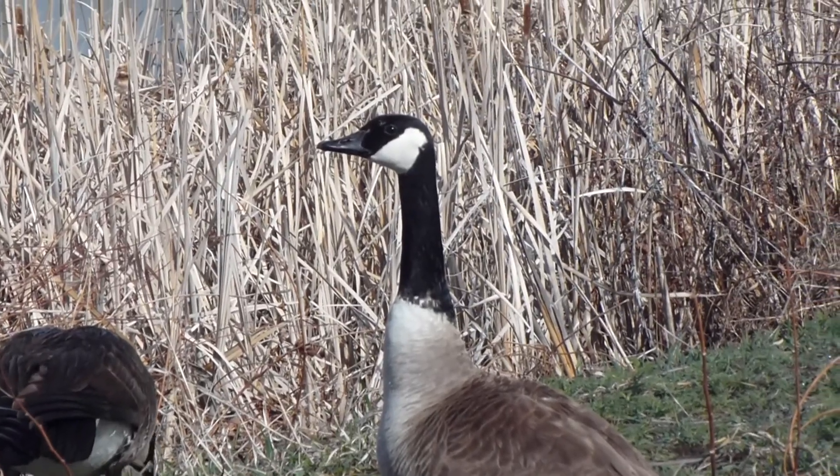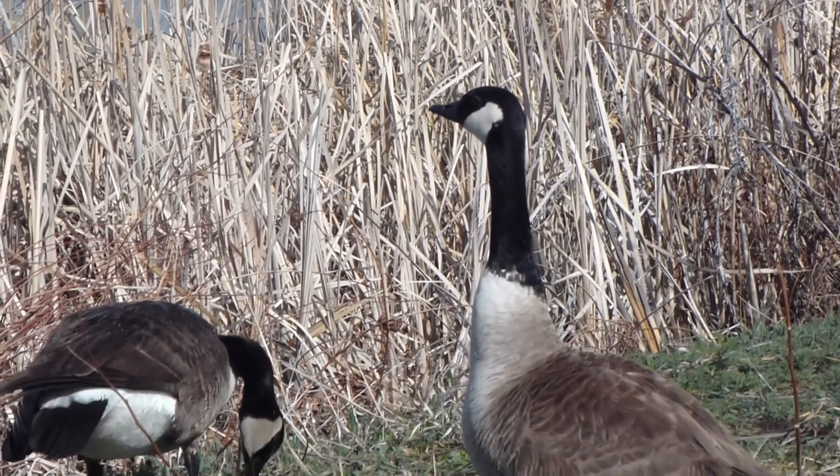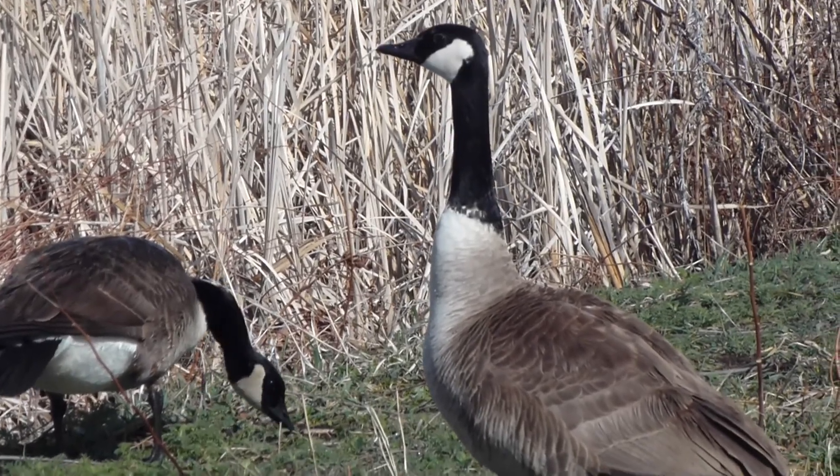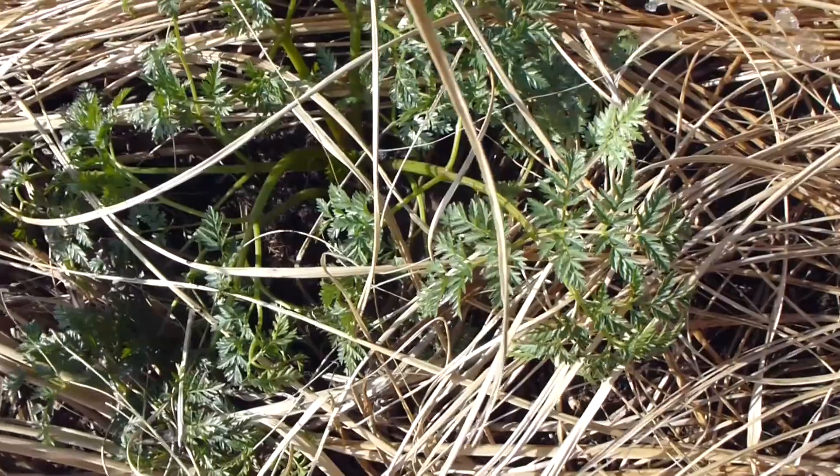Listen, do you mind if I get past you? I kind of got to go that way. No? You're going to make me go around through these spiky plants, aren't you. I should have shown him who's boss.